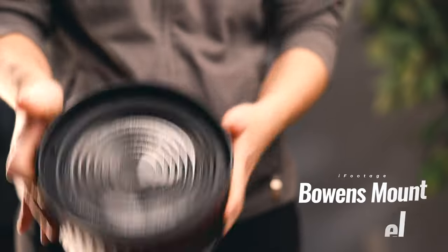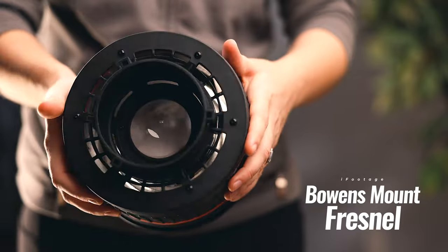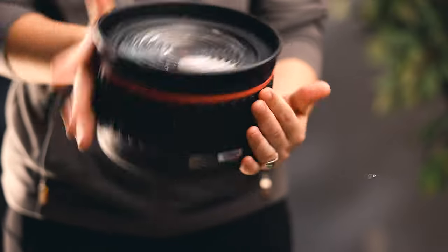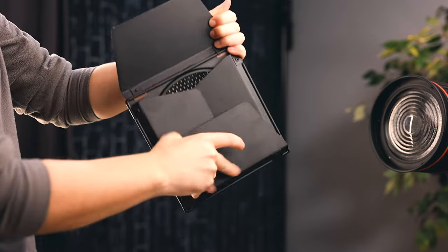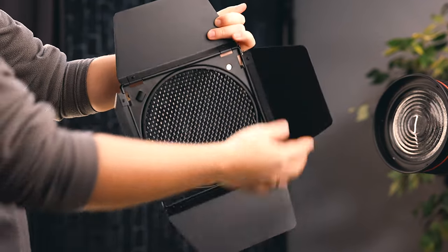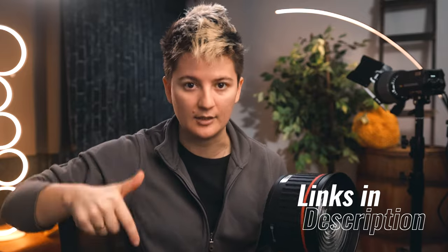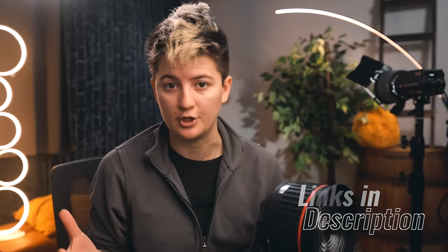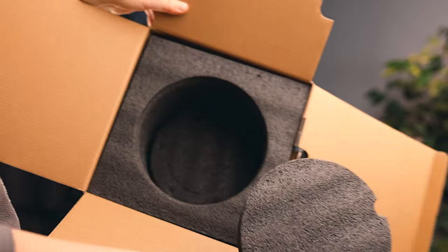First we have the Bowens mount fresnel. Because it's a Bowens mount, it can fit any Bowens mount light, not just Eyefootage's lights. It has a 12 to 40 degree beam angle, which you achieve by twisting. My unit came with a barn door and grid system to further refine the light. It does not come with a case — just a box with some foam — so traveling with it might be a little tricky.